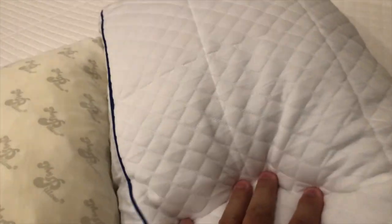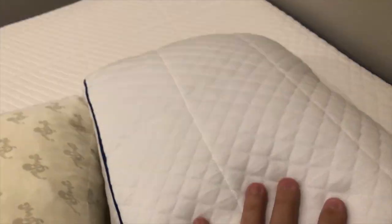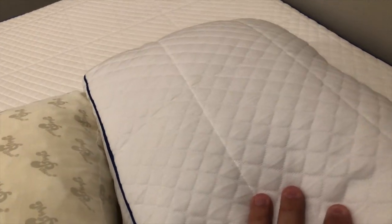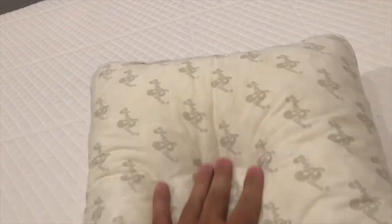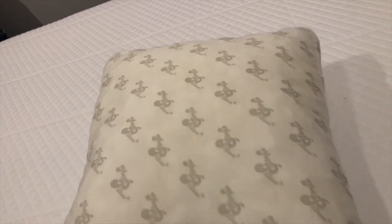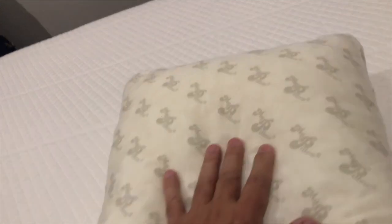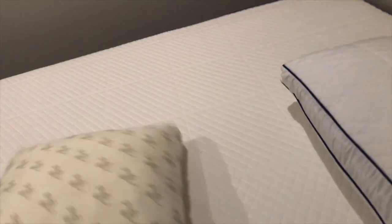I've been religiously sleeping with the Nectar pillow since I got the bed and I like it. I've never really not liked the MyPillow either — when I first got the MyPillow I enjoyed it a lot as well, and I still do like it, although I haven't slept with it for the past month.